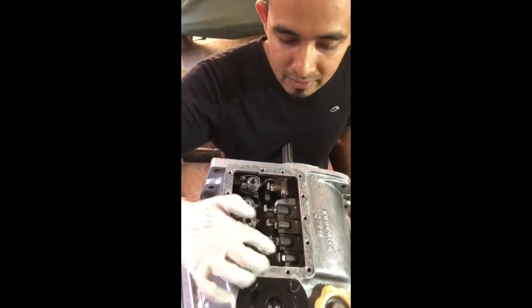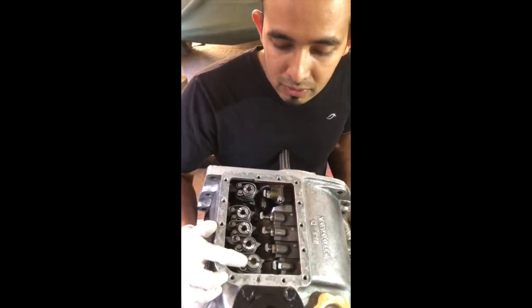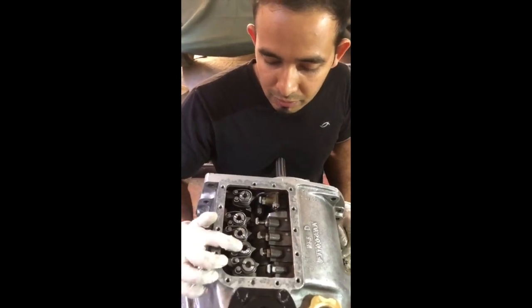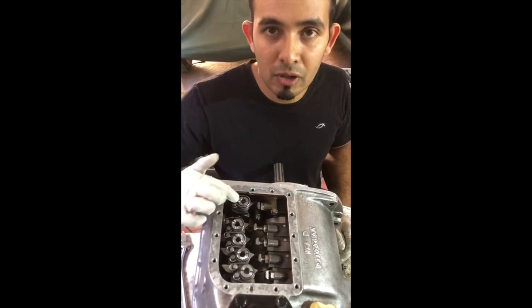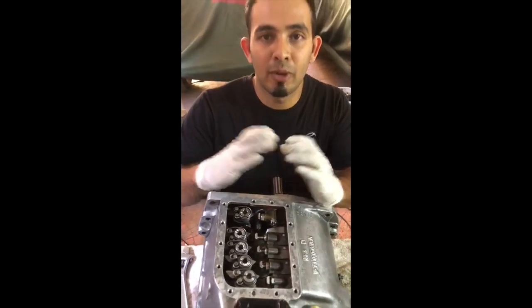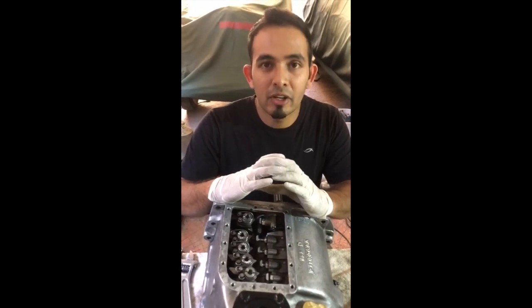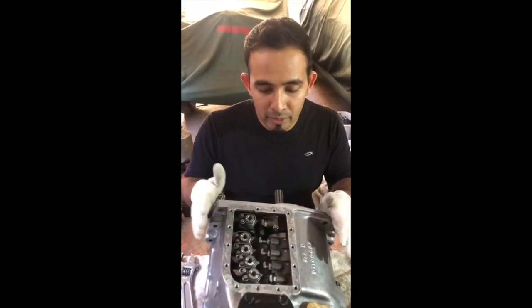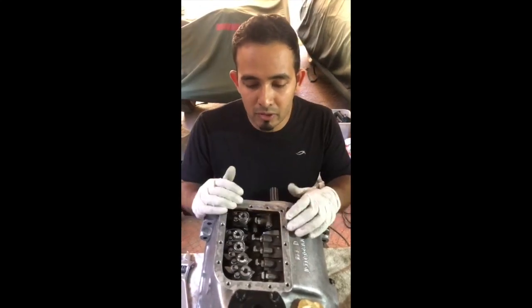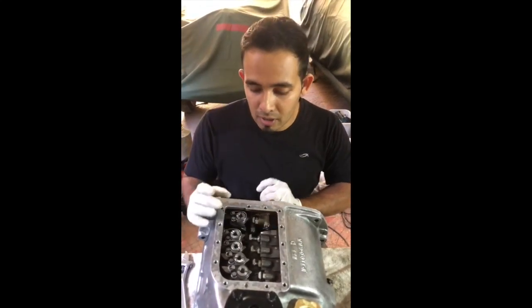These are bands — they call them clutch bands — and these are the selector shafts. We've got reverse, first, second, third, and top gear. All these work on the principle of the clutch bands holding the planetary gears in place. It's very similar to an automatic gearbox: it's got a set of planetary gears per gear, and the different combinations and permutations allow you to get a different output.